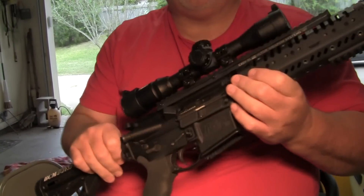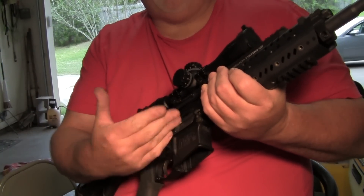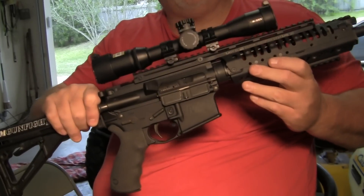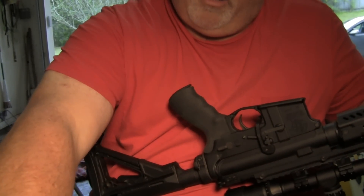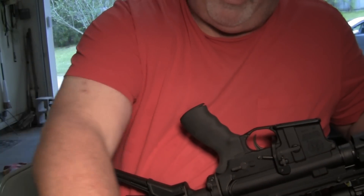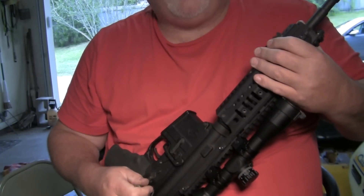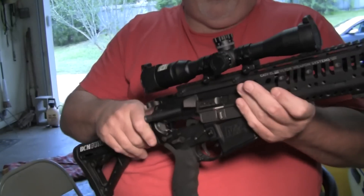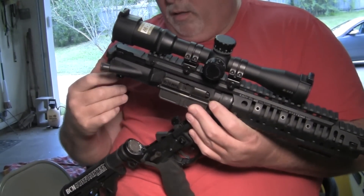This has two takedown pins, one at the rear and one at the front. You really don't have to take the upper and lower apart to clean it. You can just pop the lower loose right here from the rear. Basically you would push it in on this side. I'm going to take a bullet and show you how to do that — it makes it easier. Basically you can take a bullet and push that pin in and pull it out on this side, and you can tilt the upper receiver and pull out the bolt carrier assembly.